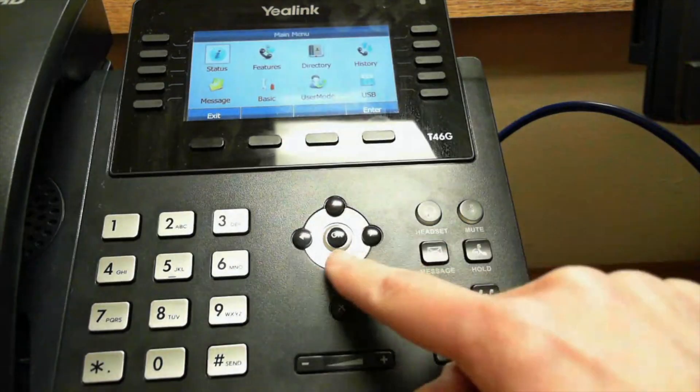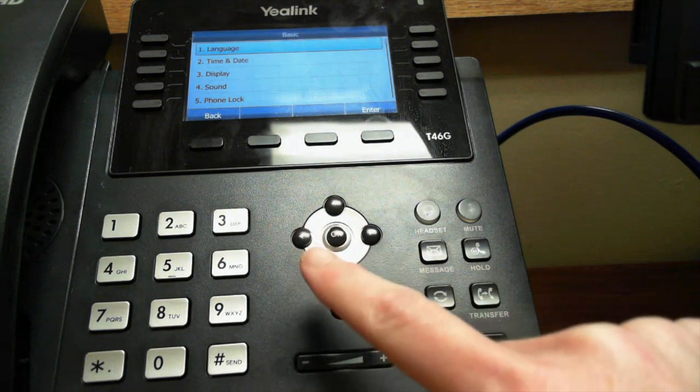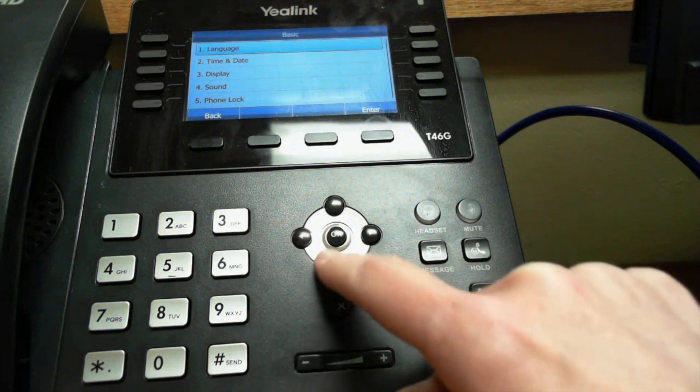Go to Menu and use the arrow keys to go to Basic. Click OK. Here you have two options: you can press number six, or you can use the arrow keys and scroll down to six.